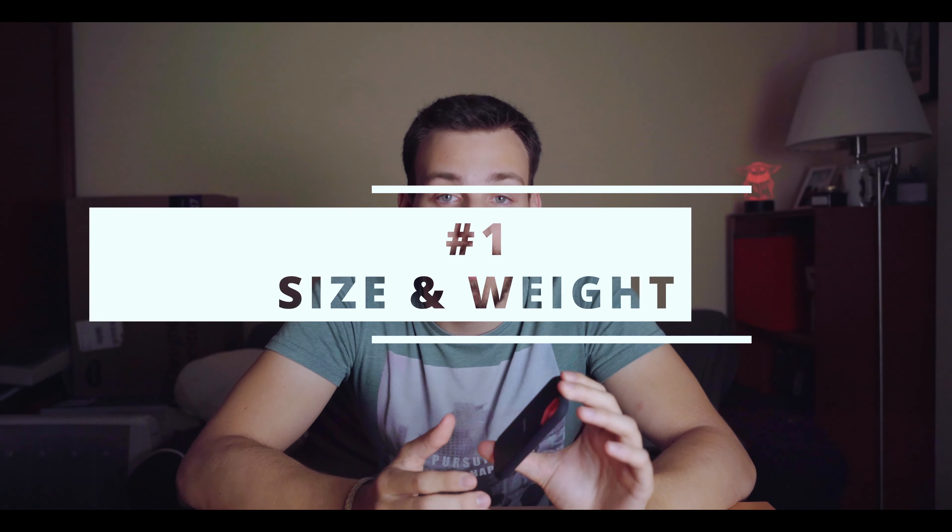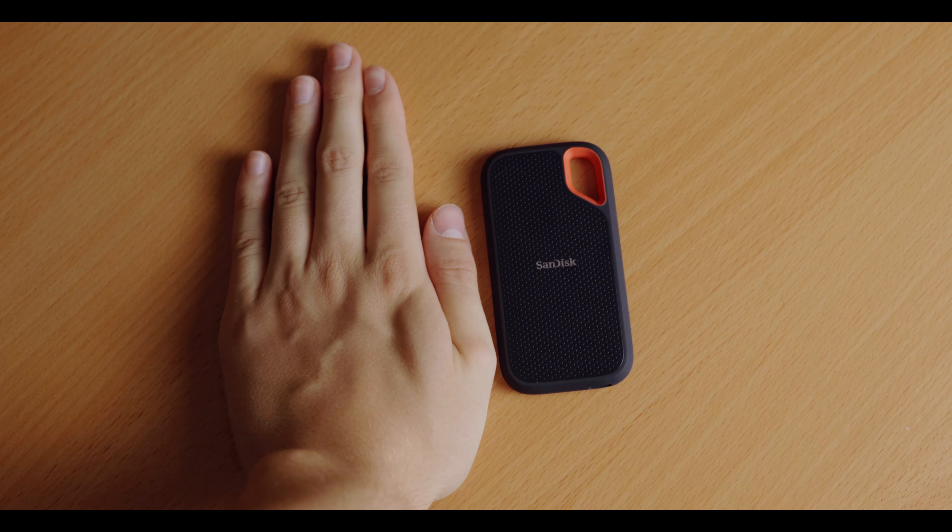When I first bought this my only goal was to have some kind of external drive because I was basically out of space on my computer. After a lot of research I found this one — it seemed quite good, black and orange, I love this combination, and it had two terabytes which was perfect. When it arrived I realized how small and lightweight it is. It literally fits in my hand, actually way smaller — maybe half of my hand — and you can literally put this in your pocket and probably forget about it because it weighs almost nothing.